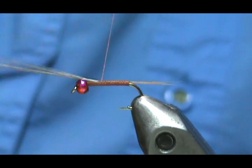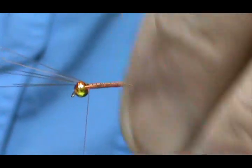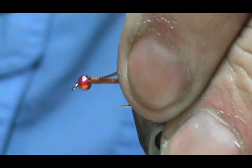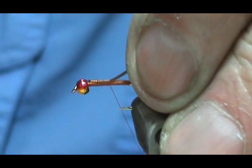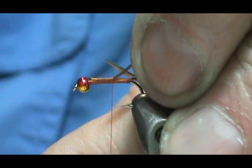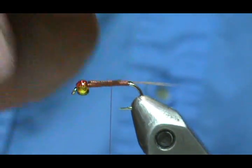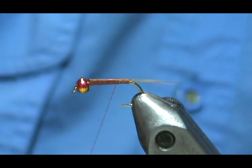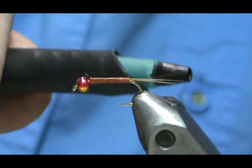They split, so I'm going to bend them back and go back over them. The only reason I'm doing this is to build up the body — it helps me get the body taper quicker because now I have all that microfibit material on there. I get about halfway or a little more, then trim them off. You can trim at a slight taper so you don't have a step, then wrap the rest of the way back.